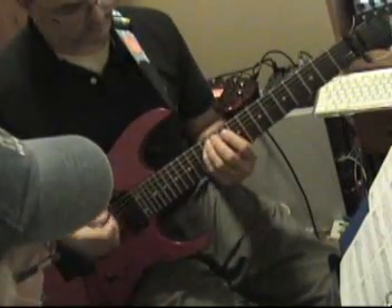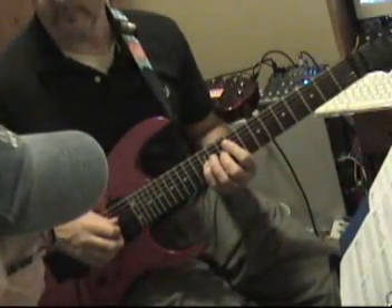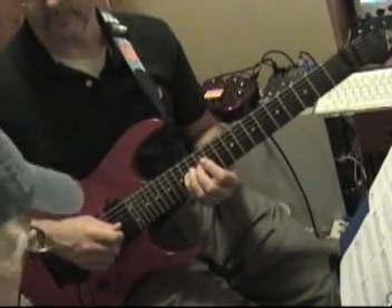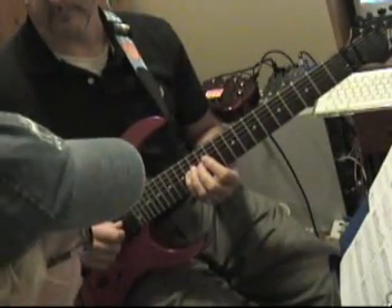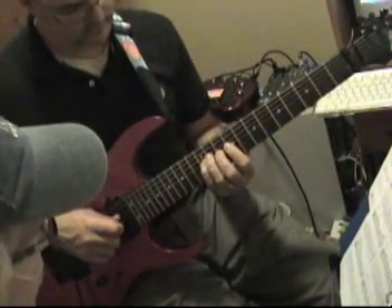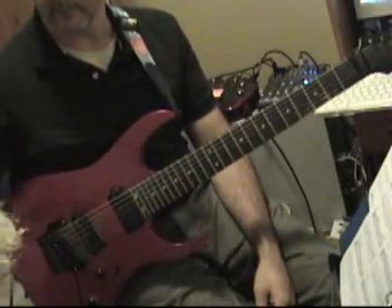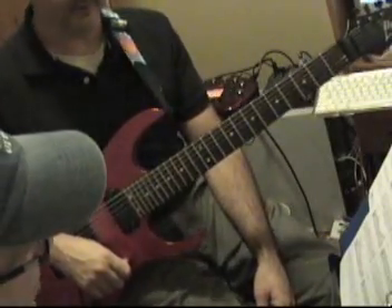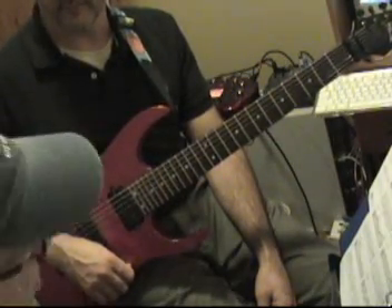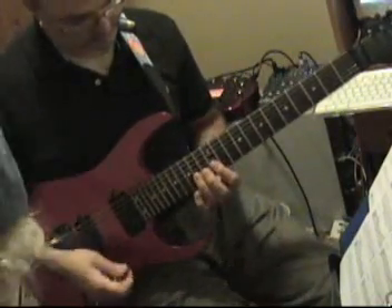Now we're in pattern three — two notes, the 10 and 12 right there. Same on the next string, then slide up. That's a 14. Now back to seventh position — first a pinky slide, then over here and slide again. That's finishing pattern three.